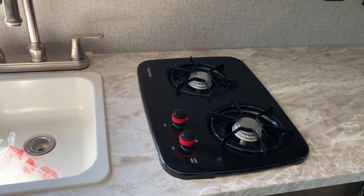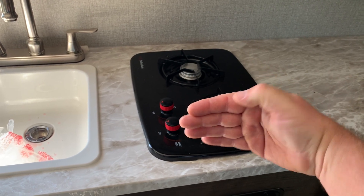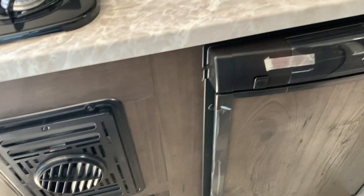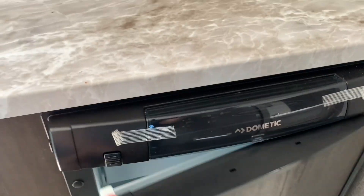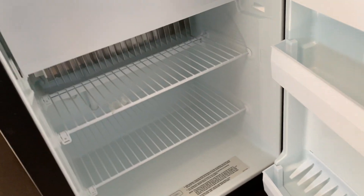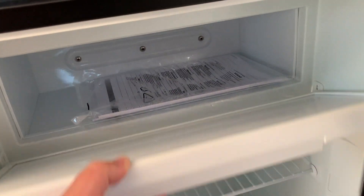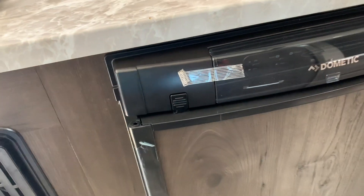Here you have a two-burner cooktop, and I like that they turned it this direction as opposed to this direction — it gives you a lot more countertop space. I've talked about that a hundred thousand times, that I would like to have seen that in different companies and different models, so I'm glad to see somebody has finally changed that, as far as that two-burner cooktop taking up so much space.